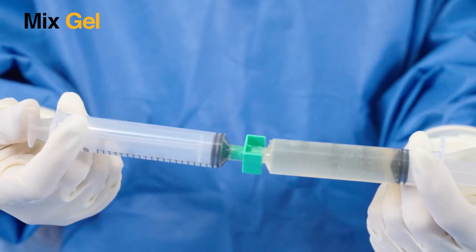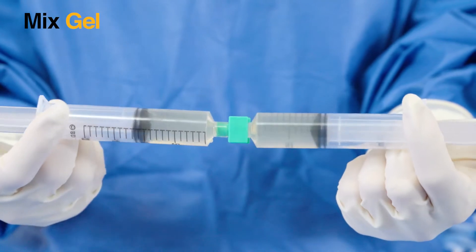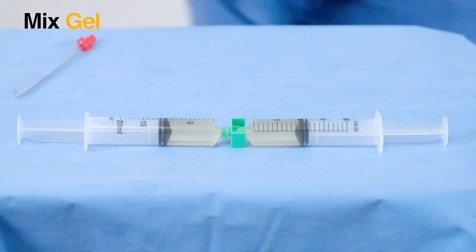Approximately 5 minutes before gel application, mix the two syringes by fully pushing the contents of each syringe into the other at least 6 times. Then divide the gel into equal portions.